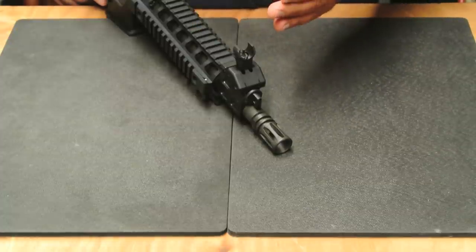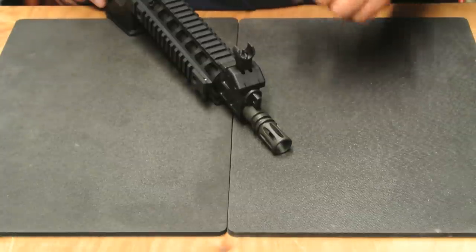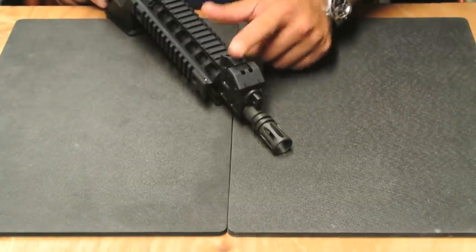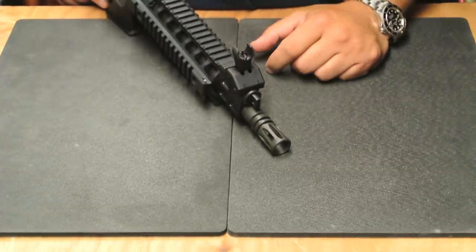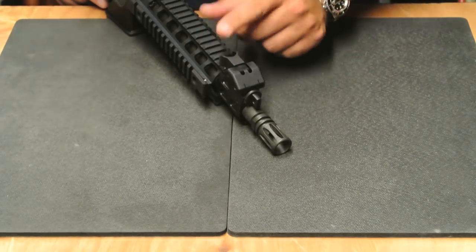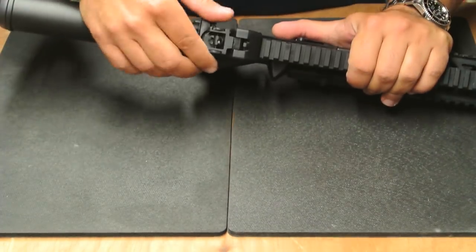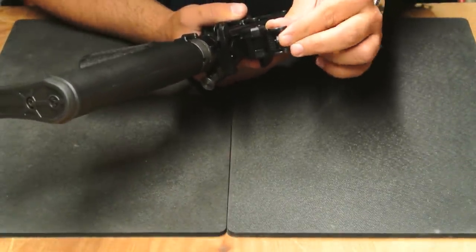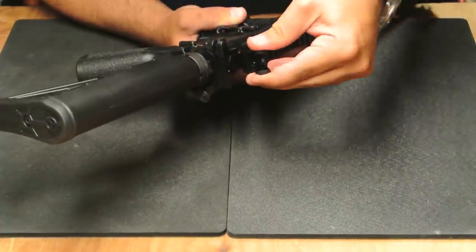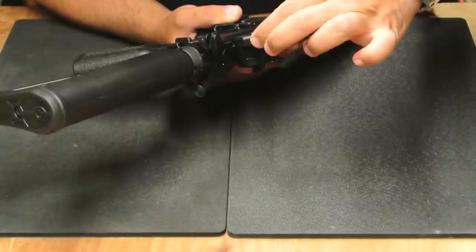We have an aluminum HK-style front sight with a standard M4 style front post. The sight detents in the down position and just flips up — no buttons, no springs, very little to go wrong here. The rear sight is a good match to the front; it has a dual aperture with a small peep and a large peep. The sight will fold with either peep up, and it is windage adjustable via a detented thumb knob.